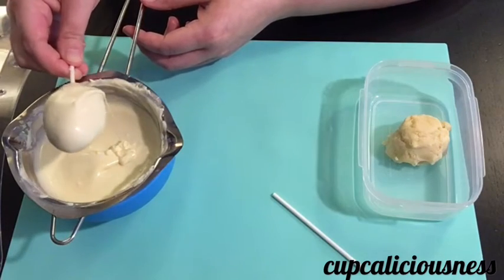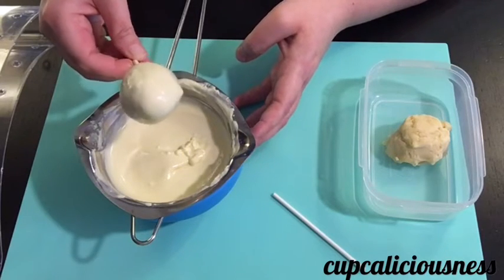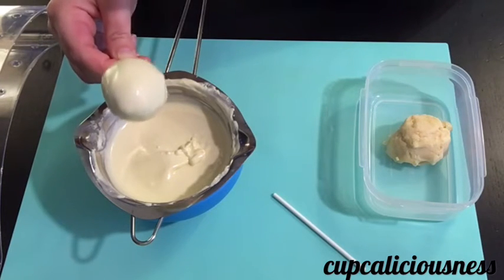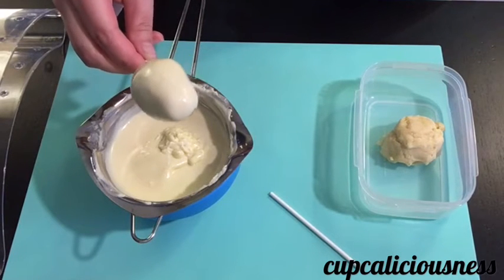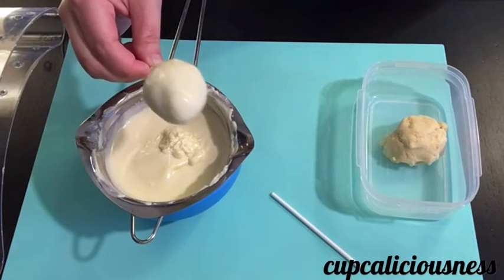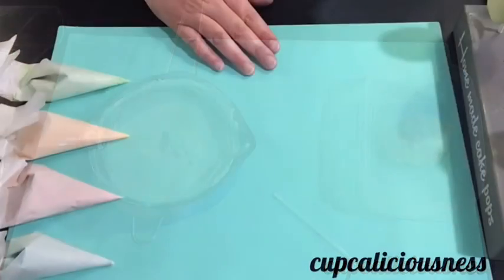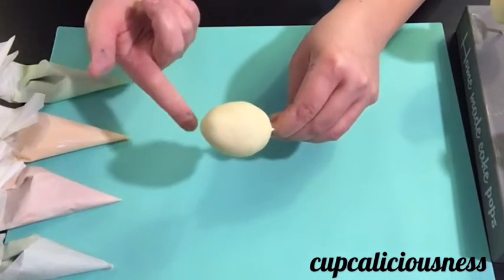When it's all covered, make sure you drip off all excess chocolate and slowly shake or tap it to remove all excess chocolate. Once done, pop them into the freezer for about 15 to 20 minutes until they're fully hardened. Once hardened, they should be solid.